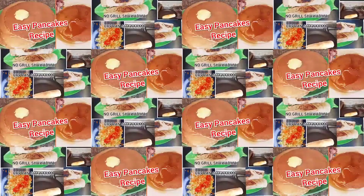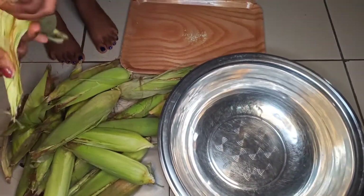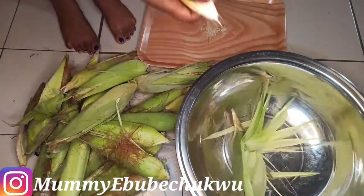I'm going to start by removing the husk from the corn. Please make sure you use fresh corn for this recipe. You can see how fresh my corn is — it's just direct from the farm.